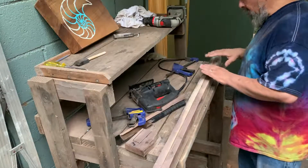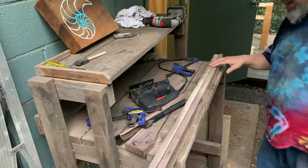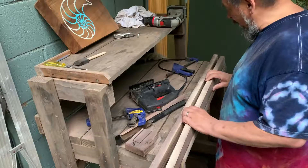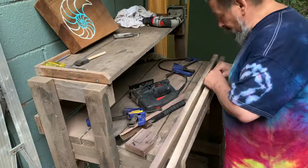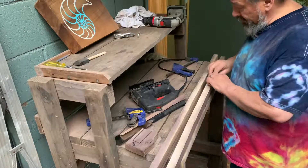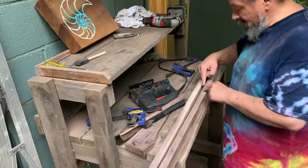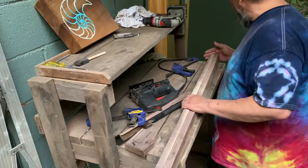My blanks are cut now — the fun part, which is the shaping, comes next. From here I need to level all of this — the convex and concave sides — and then figure out a way to taper from outside to center. The back actually has more of a taper than the front. That'll be the next video.